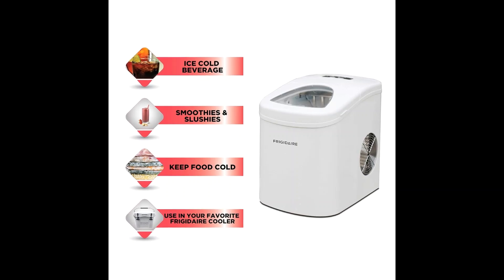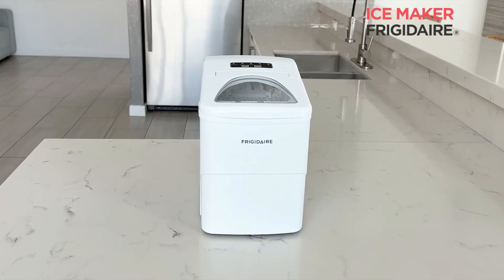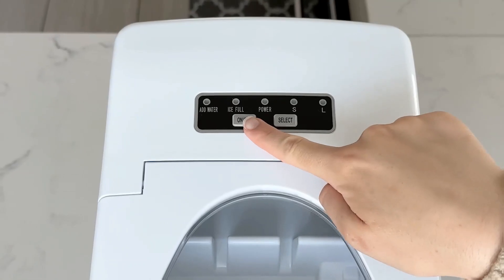The intuitive digital LED control panel and transparent window make operation a breeze, while the 2.1QT water tank minimizes the need for refills.